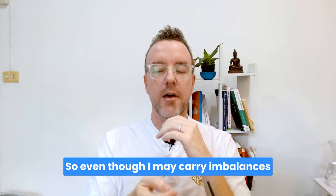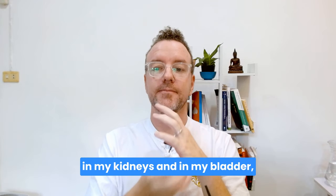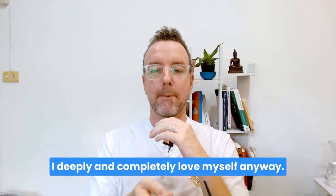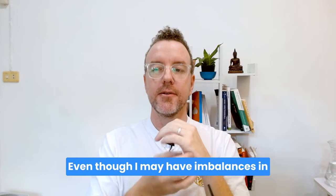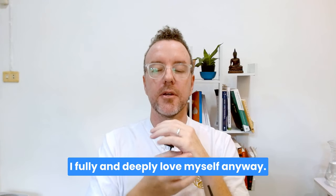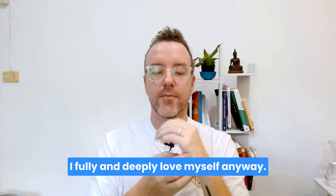Even though I may carry imbalances in my kidneys and in my bladder, I deeply and completely love myself anyway. Even though I may have imbalances in my bladder and imbalances in my kidneys, I fully and deeply love myself anyway.